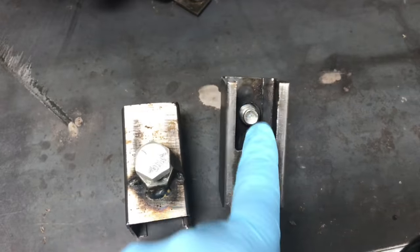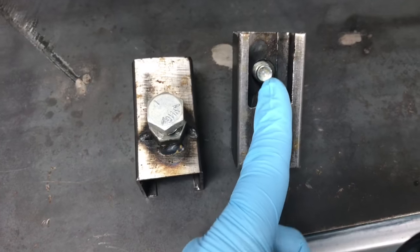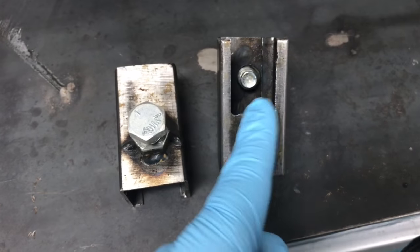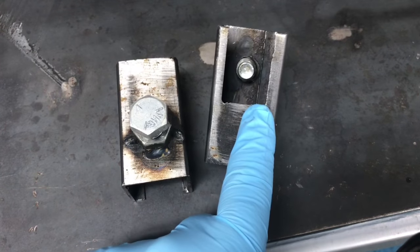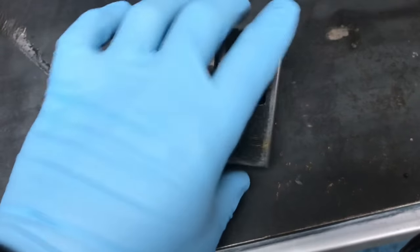That is one inch inside there. I just took a piece of pipe, measured a half inch on each side to get my one-inch center, cut it, then took an angle grinder and cut it all out right here. It does not have to be squared off like this — if you have a one-inch drill bit, that'll work too.